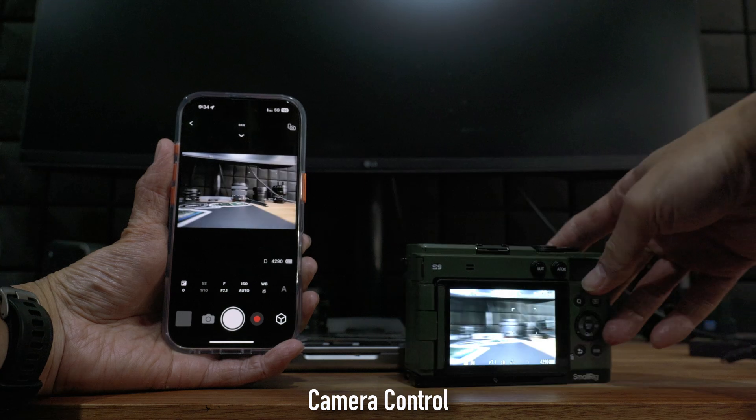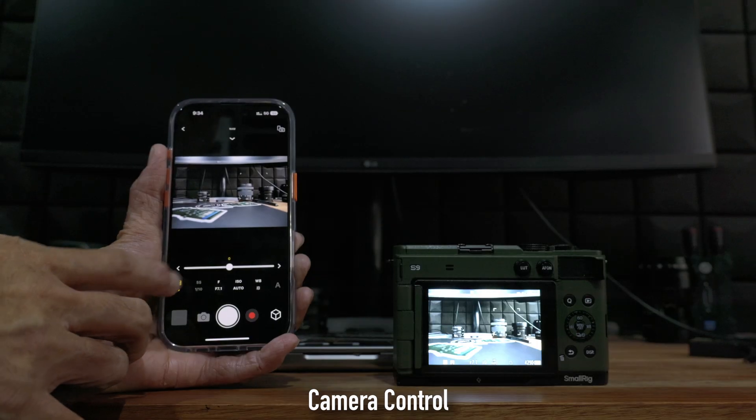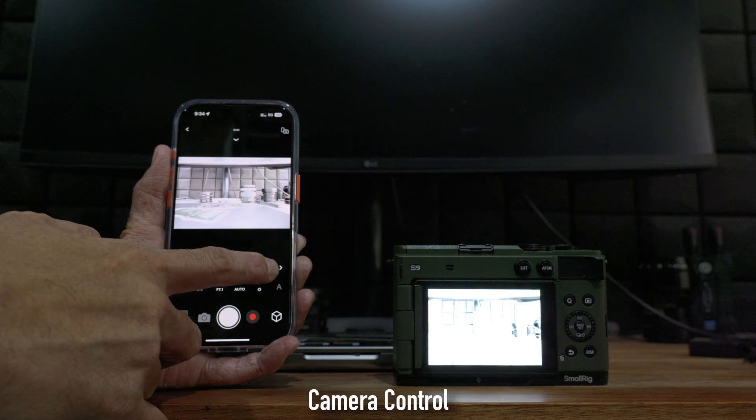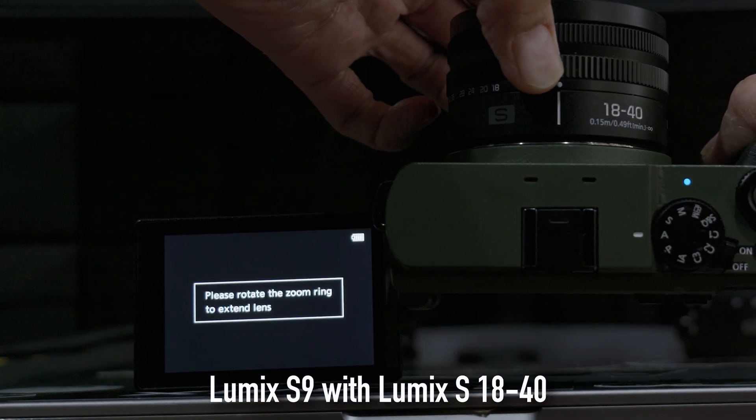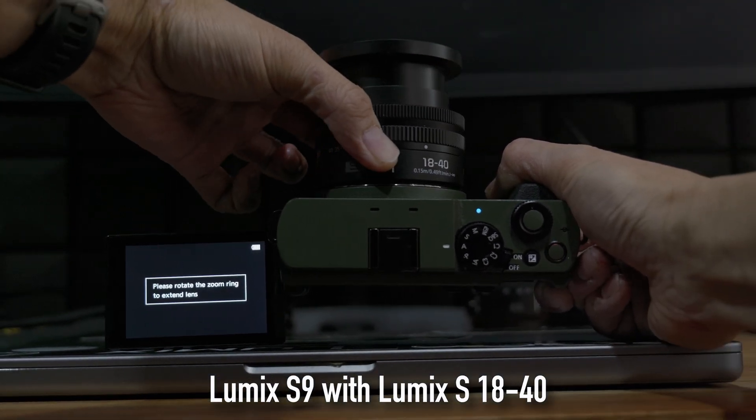You can even completely override all the setting controls from your app. From the camera, you can now also select which images you want to transfer to your phone. The latest firmware also includes some bug fixes. For the S5II, S5IIX, and also the original S5, it improved support for the new collapsible 18-40mm zoom lens, so that when the lens is in the correct state, the camera will display the proper message telling the user to extend the lens before they can start using it. These are the main changes that come with the new firmware.